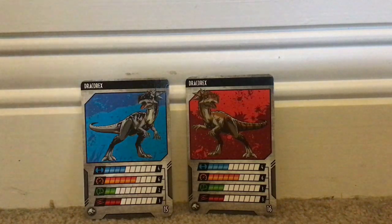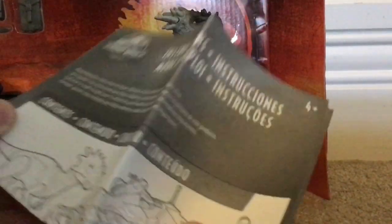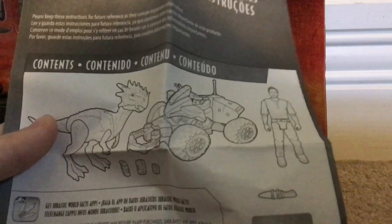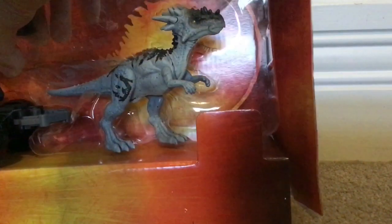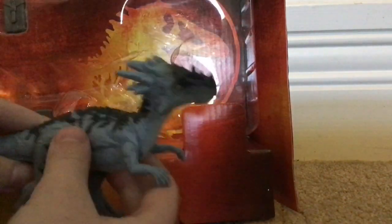I honestly don't know why Mattel did that. But super cool collector's card. Let's get this open. Here are some instructions — let's look at these first. I never really look at instructions. So here's just a picture of it. Let's take this Dracorex out. Wow, I'm already liking the paint scheme a lot — a lot, a lot. Let's take out... let's spin this thingy...